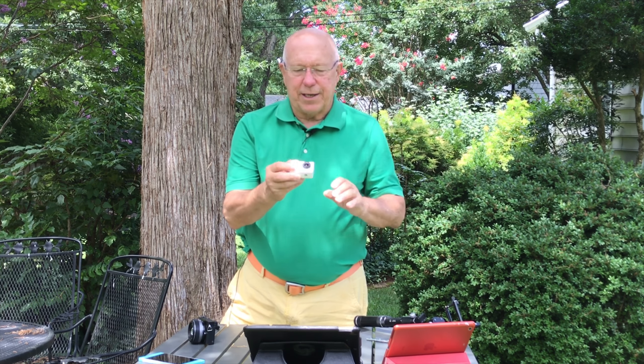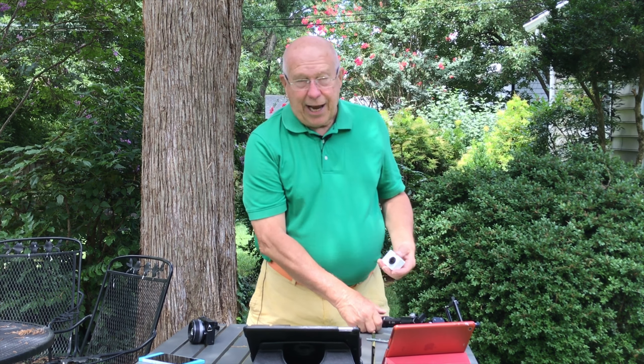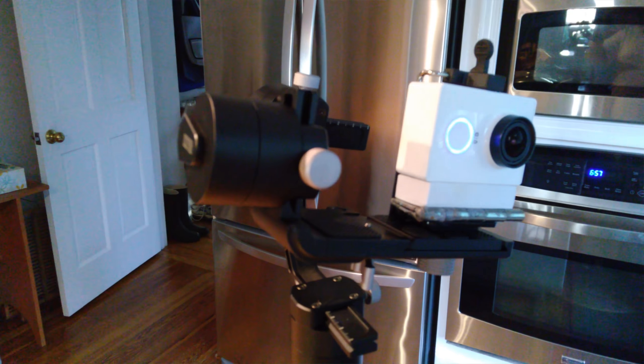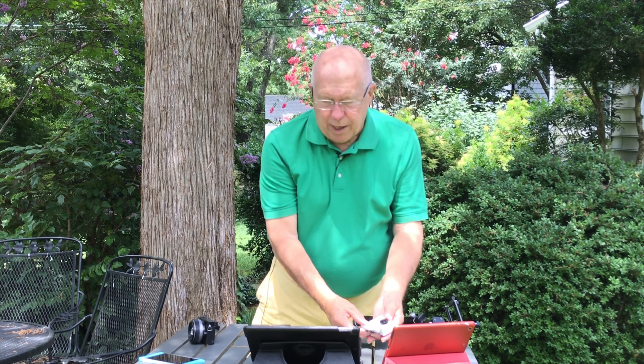Next I tried my little Yi action camera. It's a GoPro knock-off I got a couple years ago for about $80. Even with the battery inserted it's very light — just 77 grams, about 2.7 ounces. Since the minimum weight load for the Crane M is 125 grams, I had to add weight. I used a foam spacer so it would fit in the smartphone holder, then added a hinge from my grab bag, which was perfect — flat, fit nicely, and added enough weight to make it work.